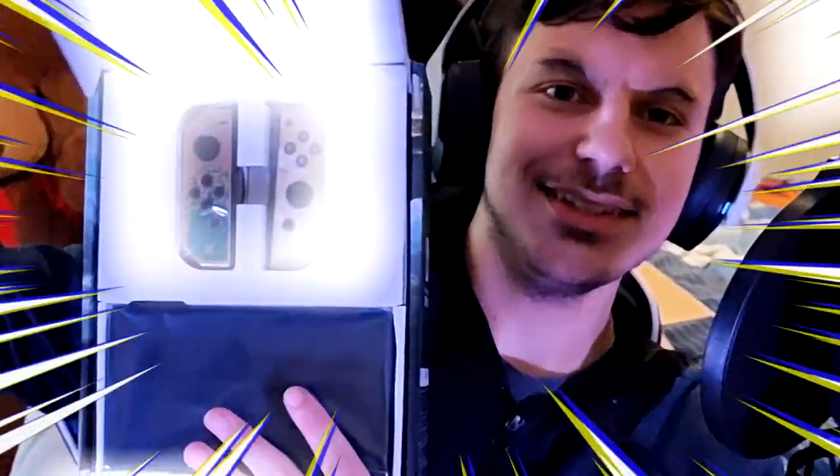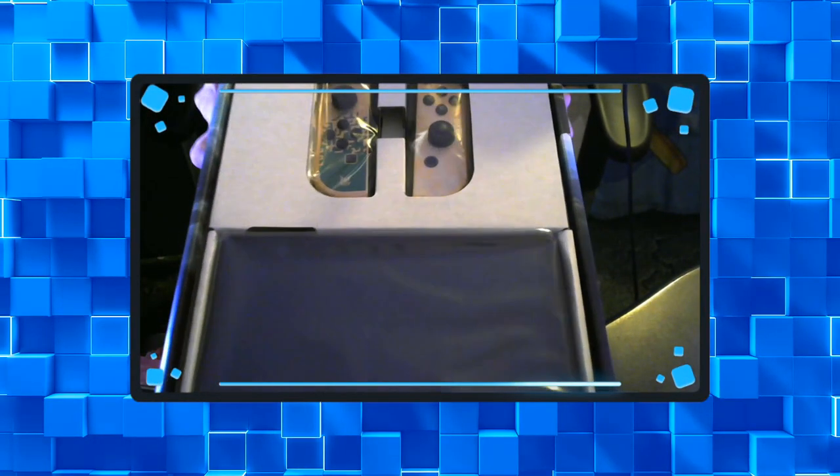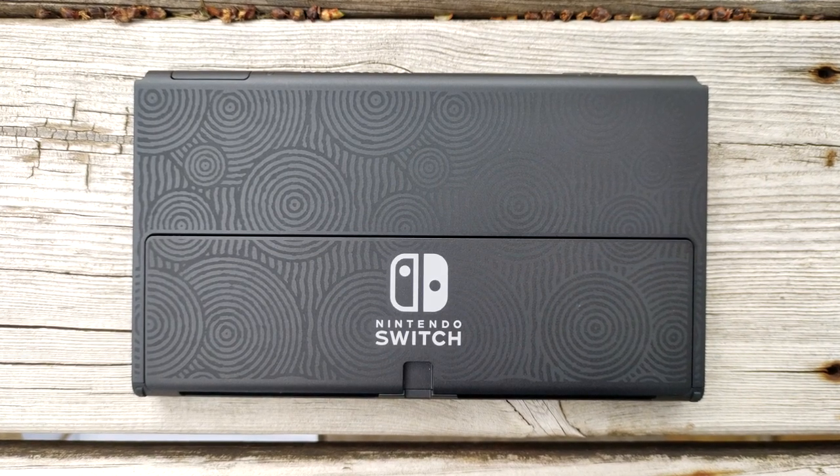Let's open this up — you guys are going to be the very first ones to see this before me. This looks absolutely incredible, this looks awesome. Let's go ahead and take out the console first. The design on the back looks so cool — you can't really see it on camera but I love the detail. Let me take this out — okay there we go.